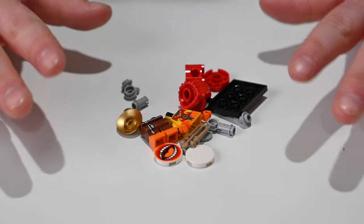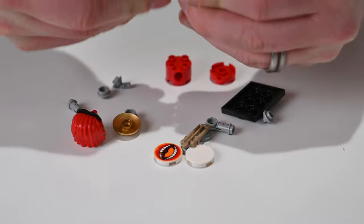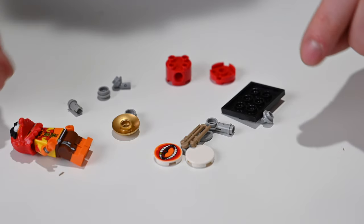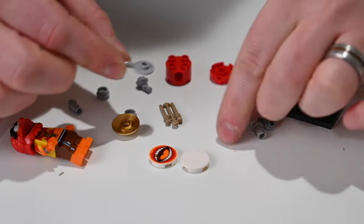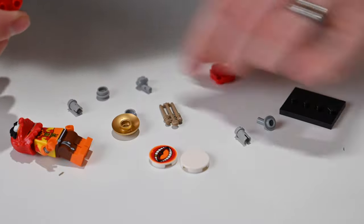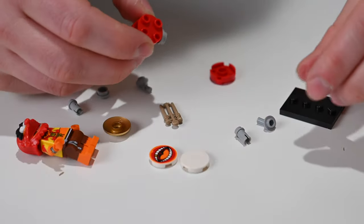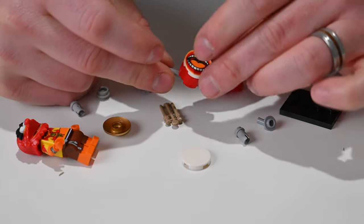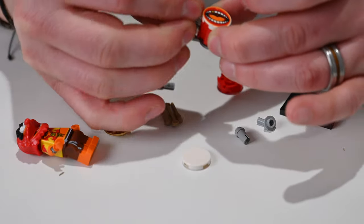Okay, the last one — and another one of my favorites — is Animal. He requires some assembly, one of the few that actually needs putting together beyond just his body. Getting his body together and his head on, he looks great. Then I follow the instructions to assemble his whole drum set, connecting a one-by-one tile, the drum head, another tile into the other end, and adding the angled piece at the top.